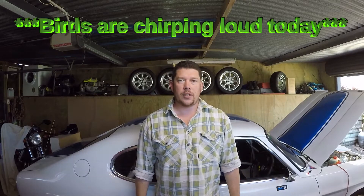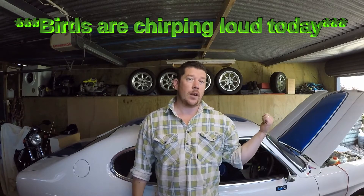G'day, I'm Pete and you're watching Feral Fabrications. Today we're setting the valve clearance in the clapped-out Capri.